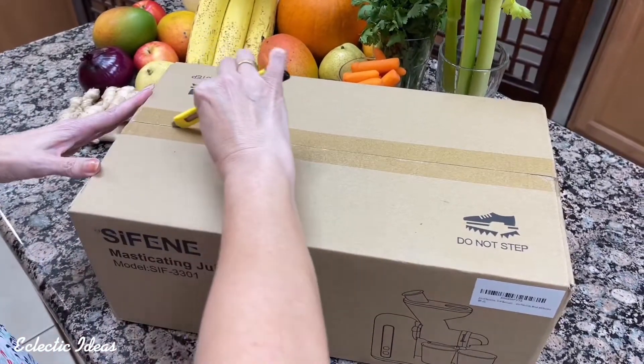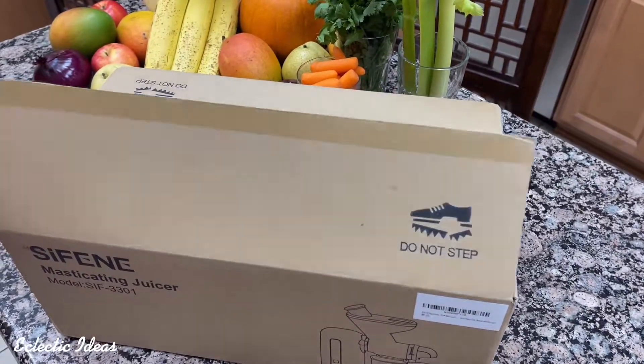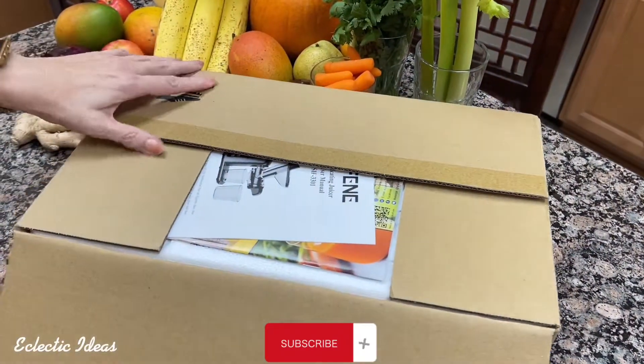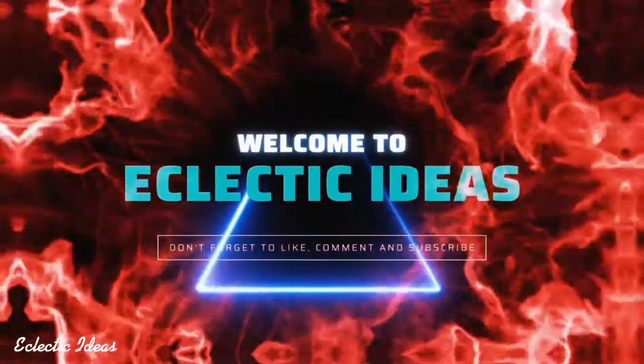Today we're unboxing the Syphene 3301 Slow Masticating Juicer. We'll go over the juicer's parts, the assembly, we'll show it extracting pulp and juice, and the removable parts are dishwasher safe. Welcome to Eclectic Ideas.